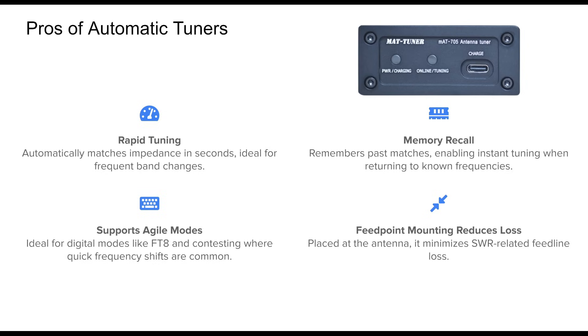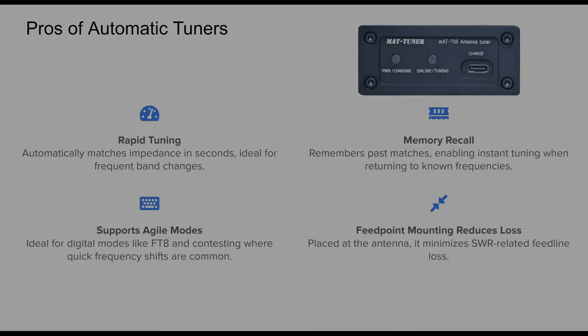This significantly boosts efficiency during rapid frequency changes. Their ability to be mounted directly at the antenna feed point offers another technical edge. Matching the impedance before the coax eliminates much of the loss that would otherwise incur from high SWR on the feed line, especially on higher bands.